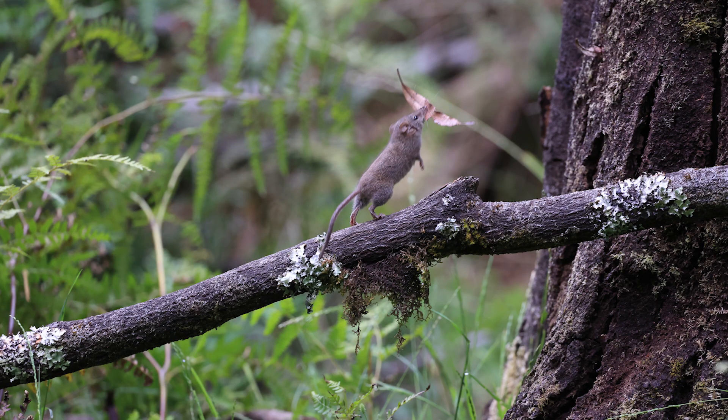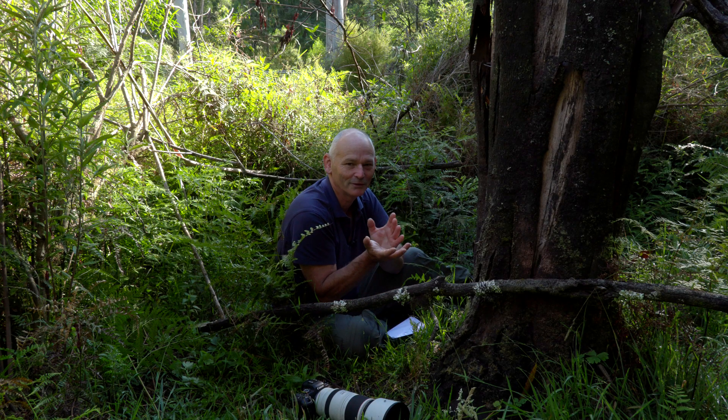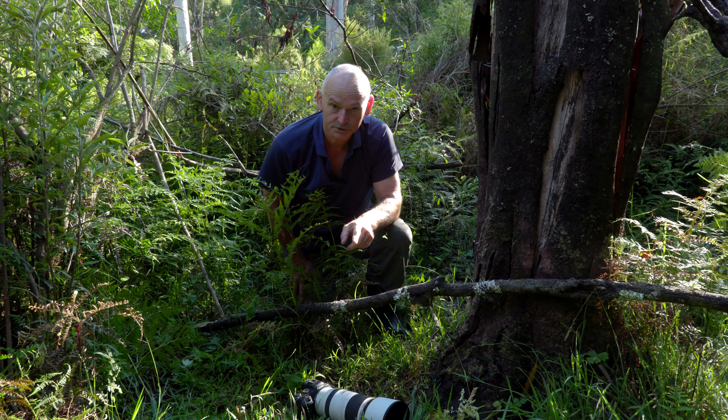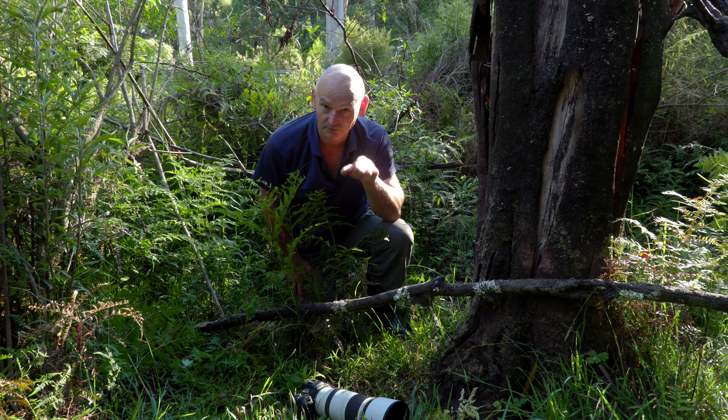As the event kept continuing I'm thinking I must have gotten some sharp images, but I couldn't stop to have a look — I had to keep going. Everything looked like it might be all right, so just keep going.